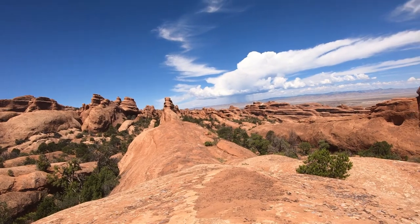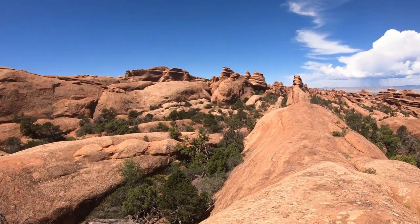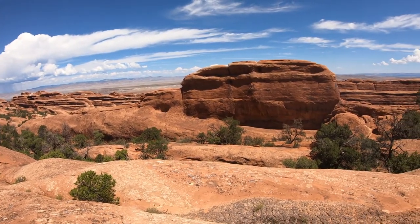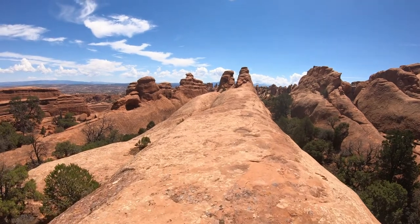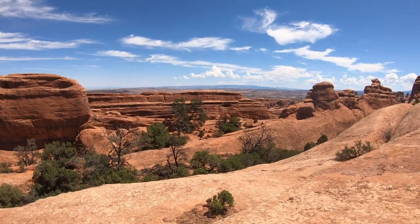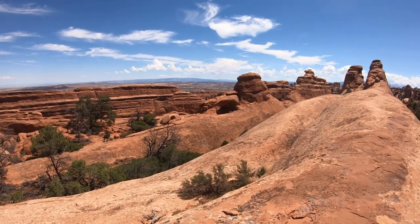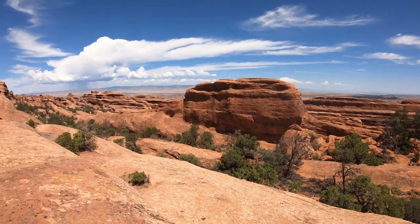And here we are at the Devil's Garden in Arches National Park. I came from way down that way — nice, gorgeous view. We have a little arch right there. It's not on the map, so I imagine it's just a small random one here. Yeah, here we are — Devil's Garden.